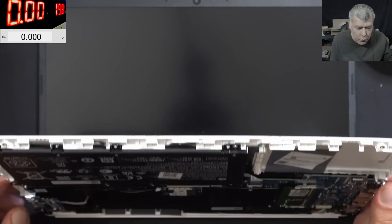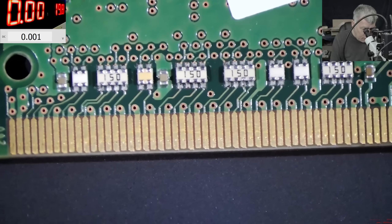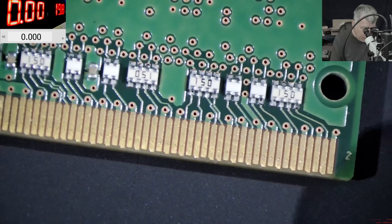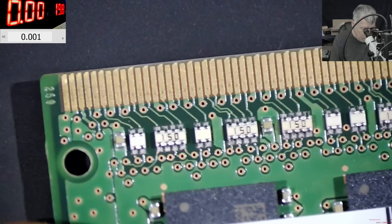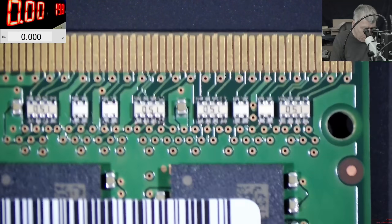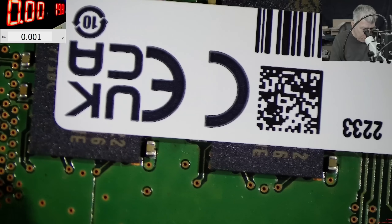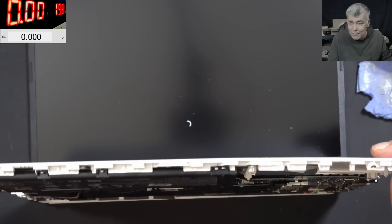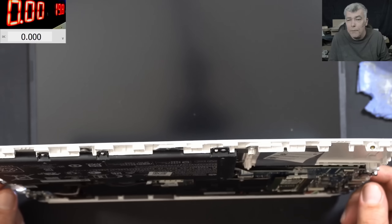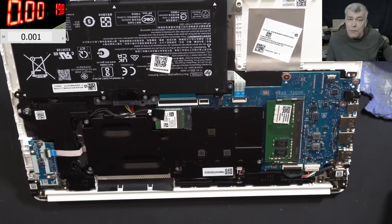If you look back on the video, before I cleaned it I tested my RAM memory and it was not working. So I think there are actually two faults here. Let's check the RAM memory under the microscope and see if we can spot something. It's clean, it's looking fine. The technology is changing. It's working fine, no problem. Thank you for watching - subscribe if you like the video, and see you on the next one.